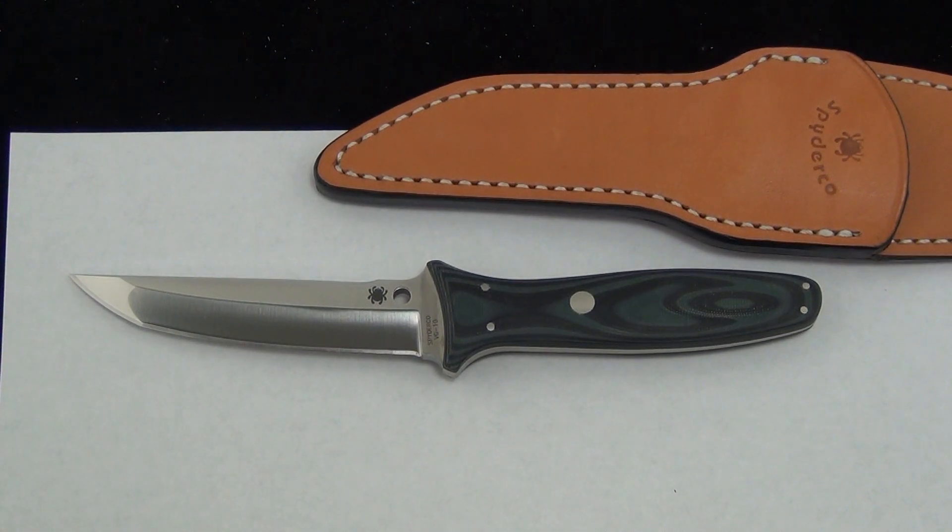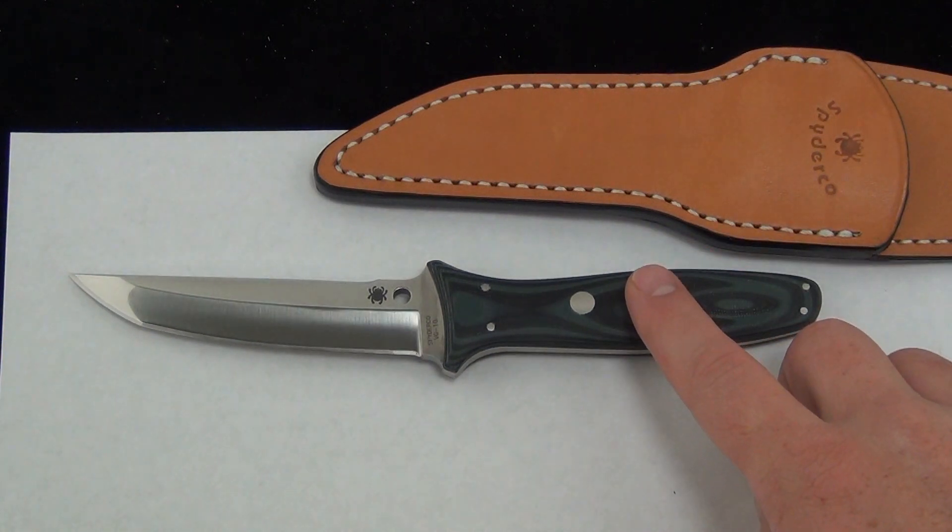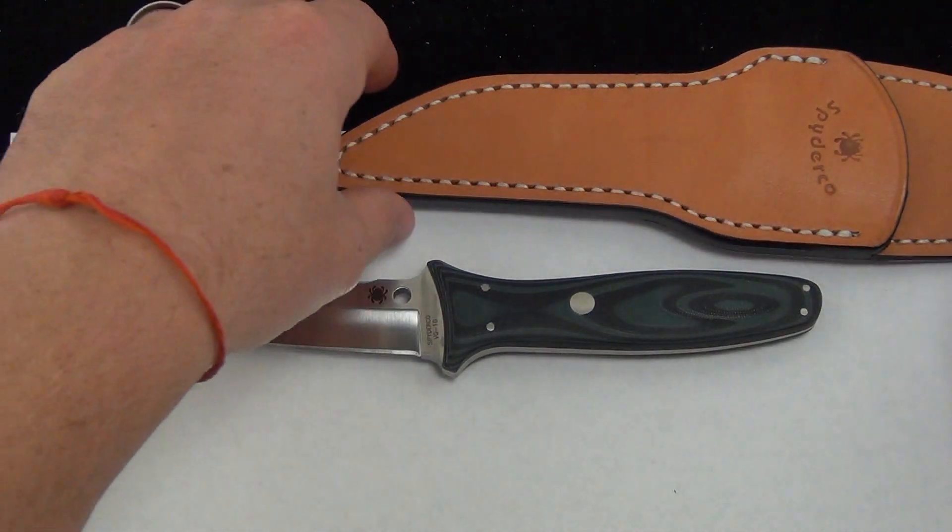Hey Blade Ops, today we are demoing the Spyderco Lum Tanto. This one has the Forest Green G10 handle scales. These are from a sprint run. We demoed the other Lum Tanto on the channel a long time ago — it was also a sprint run. I believe it had like burgundy paper stone handles, if I'm not mistaken.